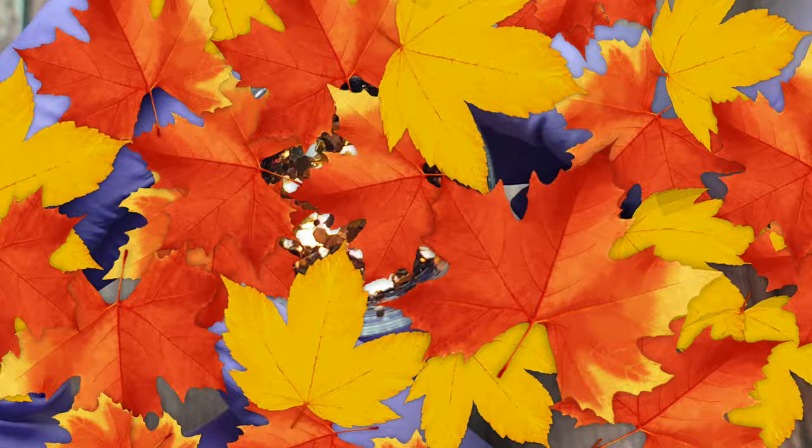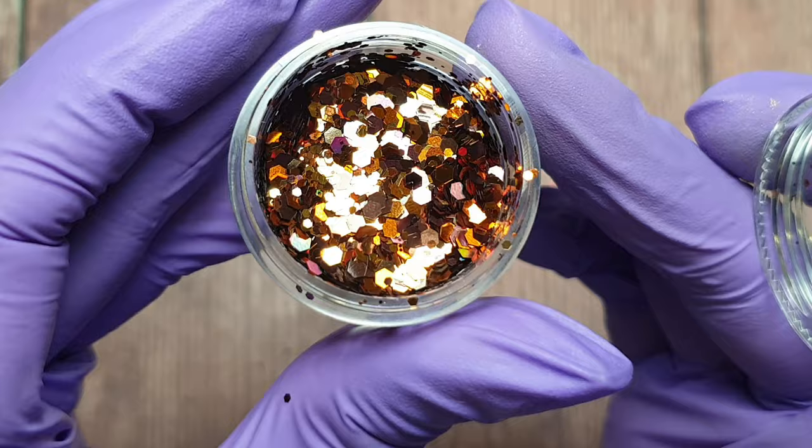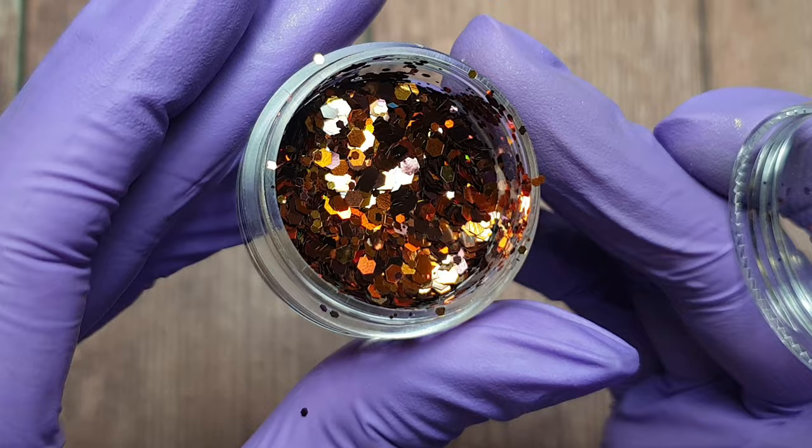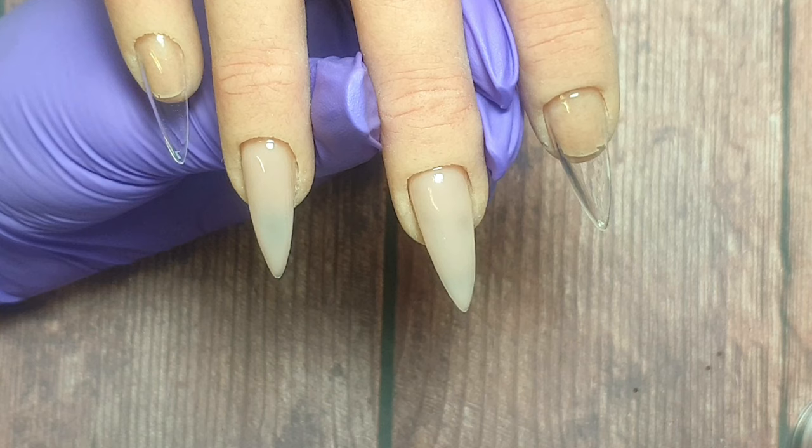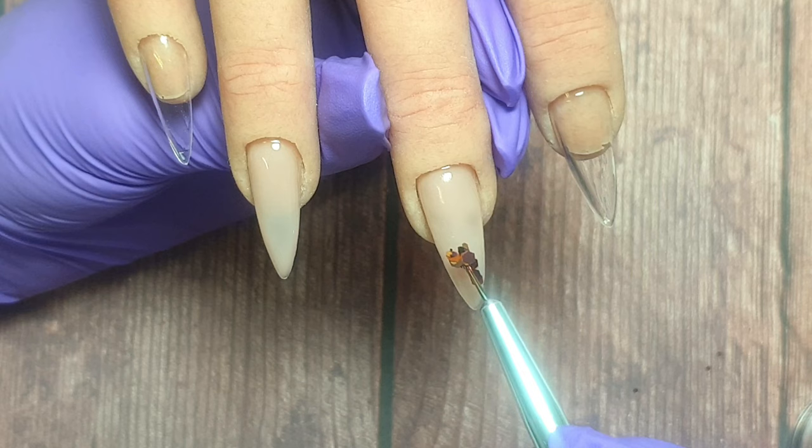For those glitter fades I'm going to be using this gorgeous glitter mix from Charlie's Nailer. This one is called Chocolate Orange and it's absolutely perfect for autumn. I do have a discount code for Charlie's which is ENA10 — I'll leave that in the description box below — that gets you 10% off your order. Charlie's have an amazing selection of autumn and Halloween nail supplies at the moment so I highly recommend checking them out.